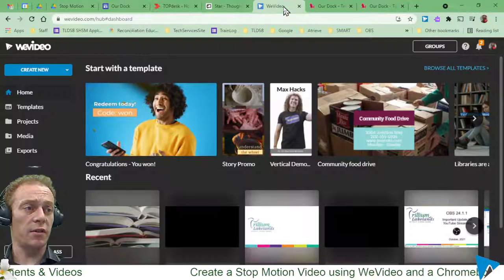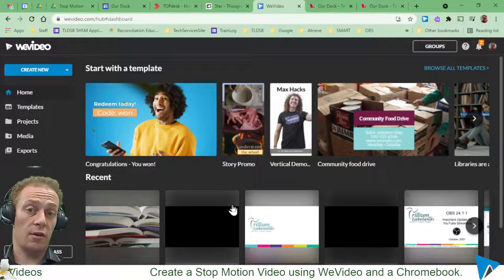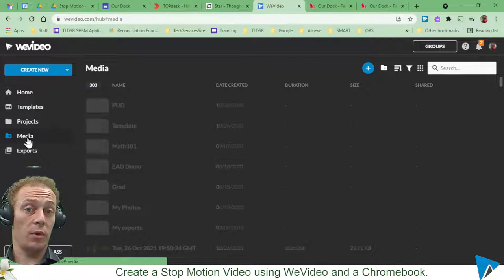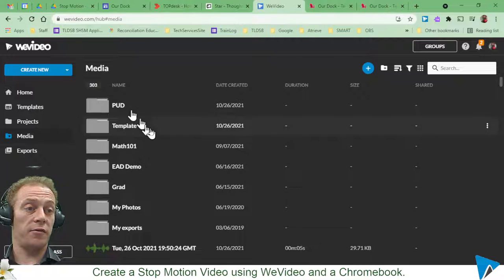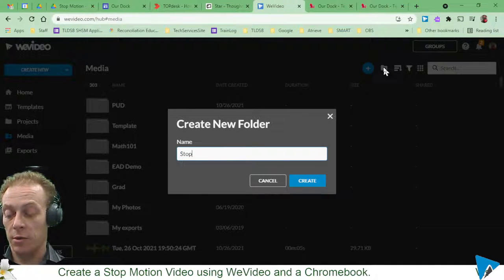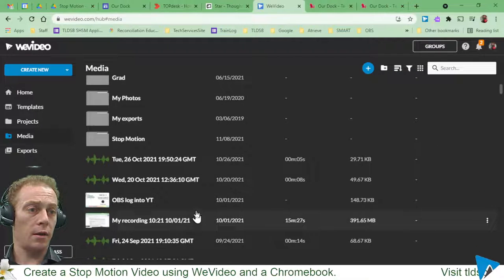From the WeVideo side of things, I want to bring that stuff into WeVideo as part of my media. I can do that when I initially start creating a new video, or right here from the media section. I can click on WeVideo and go to media, and from there click 'new folder' — I'll call this one 'stop motion' and hit create.